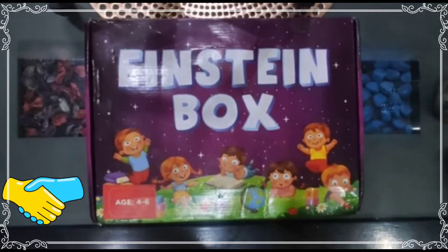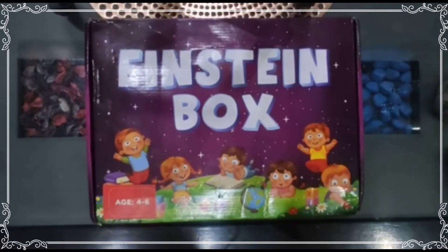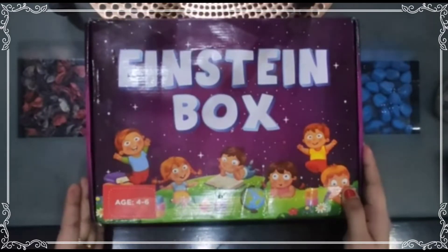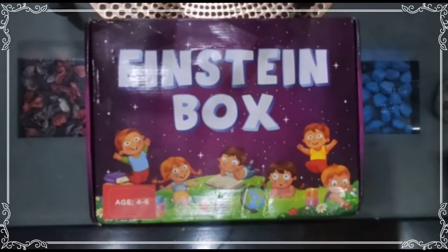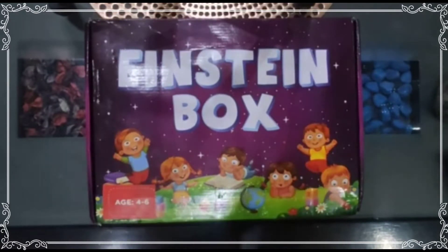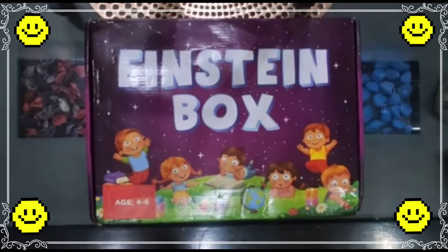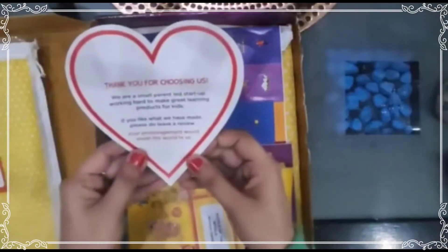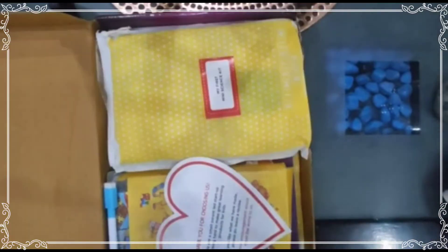Hello friends, welcome to my channel Nimble Queen. Today I'm going to unbox this Einstein box. I got this Einstein box from Amazon for my daughter. I bought this Einstein box because it develops logic, language, and a love for learning. The main thing is it is child safe and it is made in India.